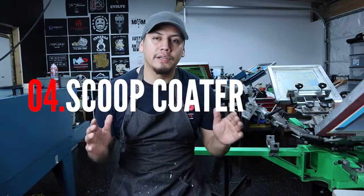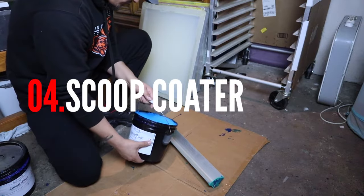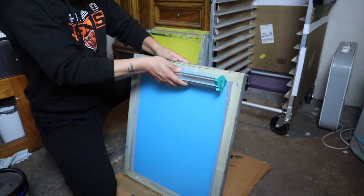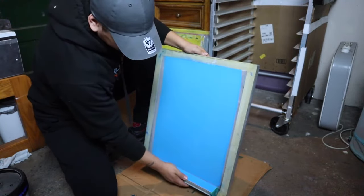The fourth thing you're gonna need is a scoop coater — I recommend a 16-inch scoop coater. What it does is help you coat your screens with emulsion.